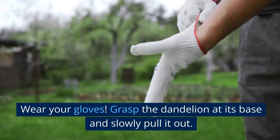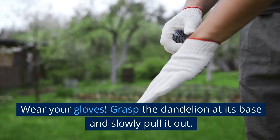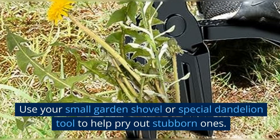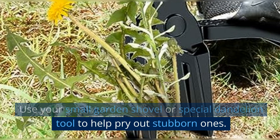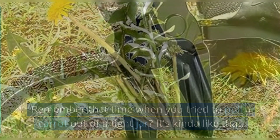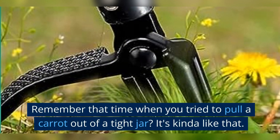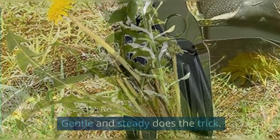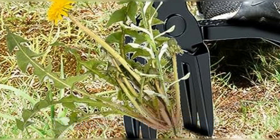Wear your gloves. Grasp the dandelion at its base and slowly pull it out. Use your small garden shovel or special dandelion tool to help pry out stubborn ones. Remember that time when you tried to pull a carrot out of a tight jar? It's kinda like that — gentle and steady does the trick.